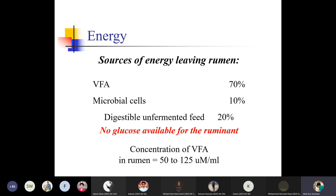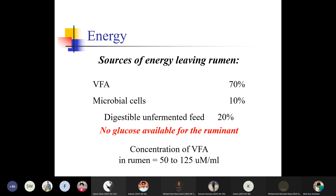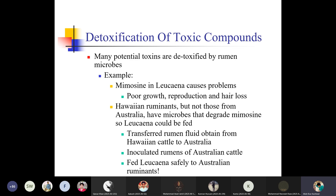The source of energy leaving the rumen is volatile fatty acids, which provide 70% of energy; microbial cells provide 10% of energy; and digestible unfermented feed provides 20%. No glucose is available for ruminants directly. Concentration of volatile fatty acids in the ruminant is 50–125 micromoles per ml. B vitamins meet ruminant requirements under most conditions; some supplementation of specific vitamins such as niacin may be beneficial in early lactation dairy cows.